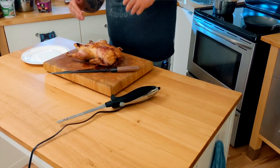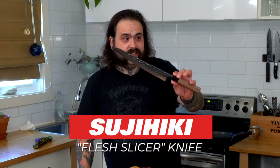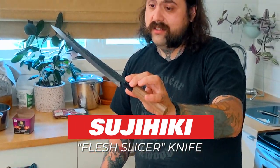It's serrated — it's always gonna cut something. Is it gonna do a great job? Probably not. Do you need a knife that plugs into the wall? Probably not. If you are carving a lot of roasts, you know you always have Sunday dinner, you like to have your family over for the holidays — get a tsujihiki.